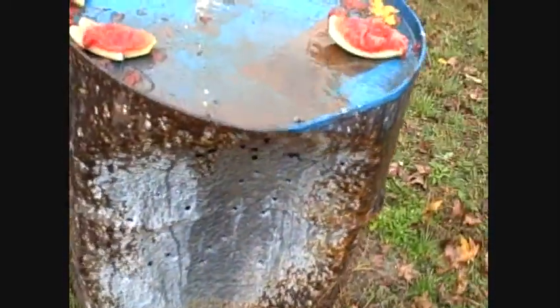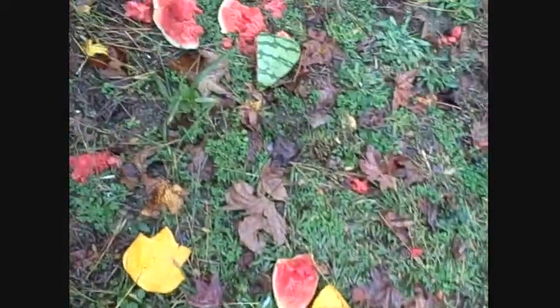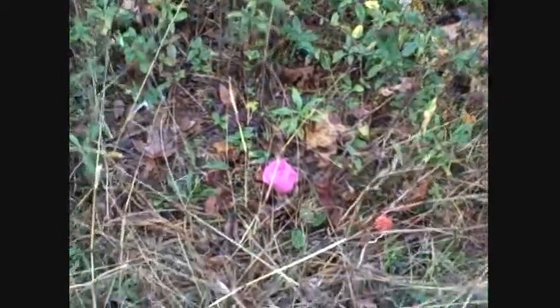Let's see here. We've got watermelon matter everywhere. Did I actually hit 9? I tried to hit 9 — I don't think I did. A little bit of 9.